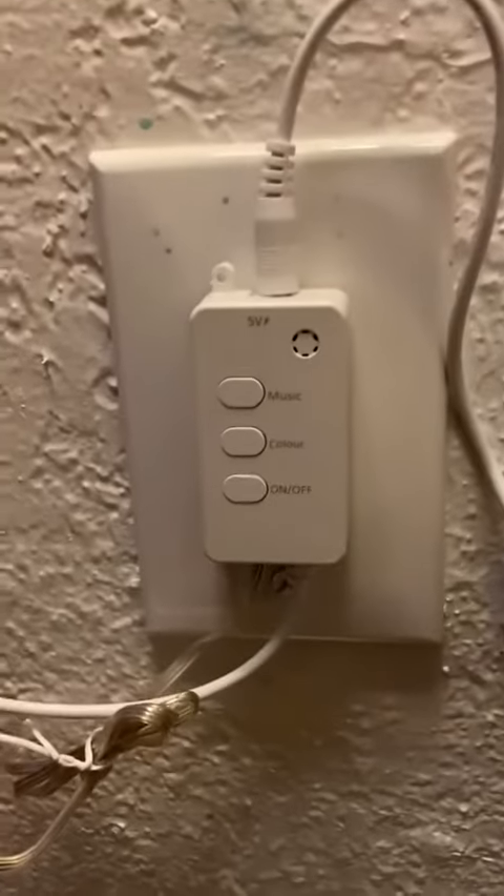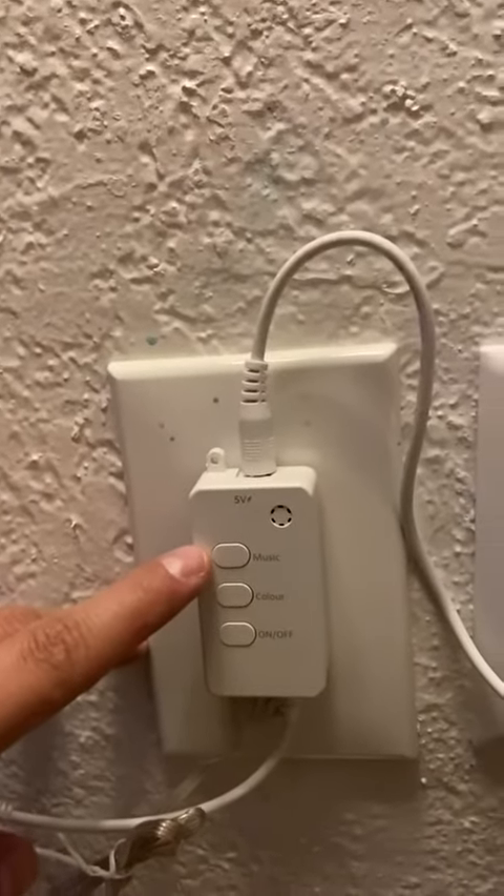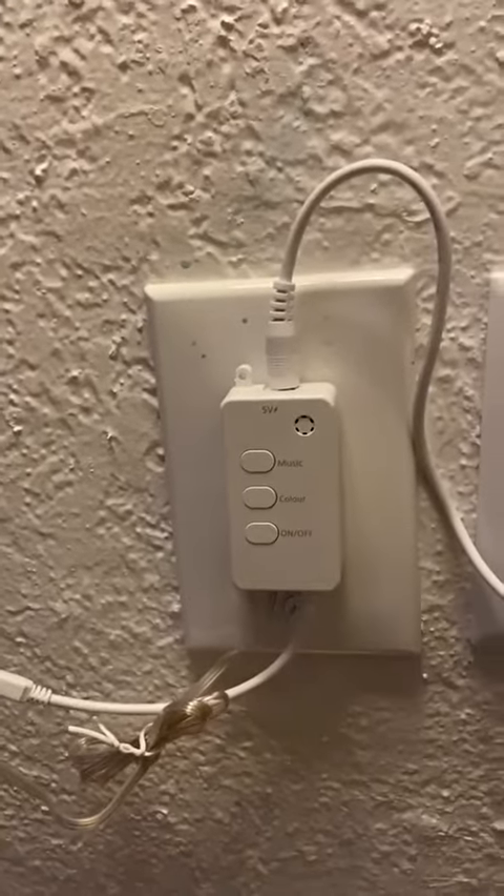This is the manual little control on the wire itself, so you have your on/off, the color settings, and then this is your music setting. It can pick up music and then have the lights kind of bounce off of the rhythm. I'll show you how I have it set up.